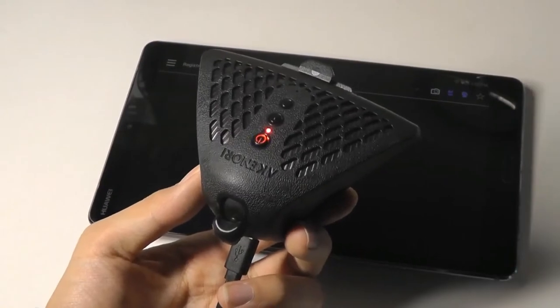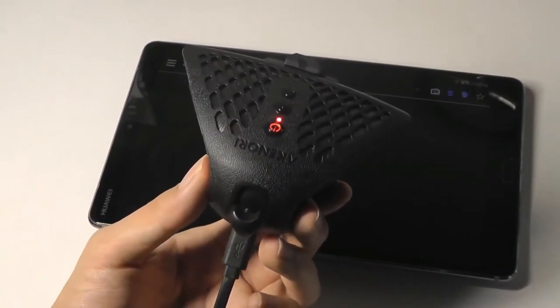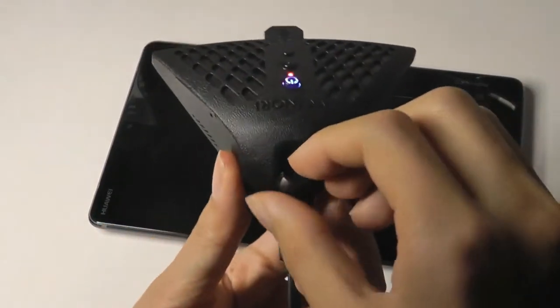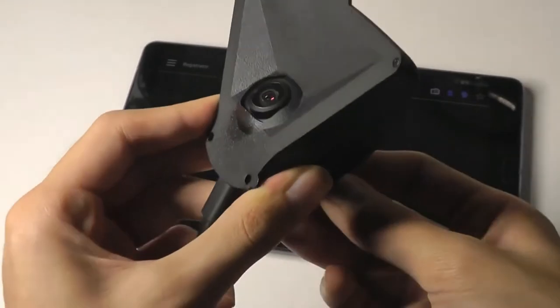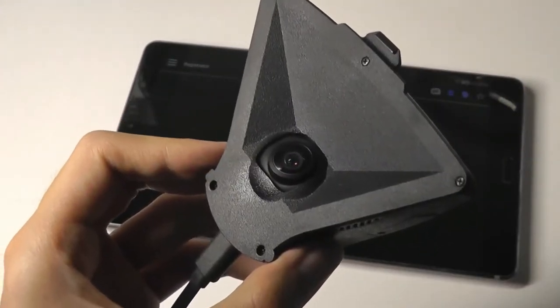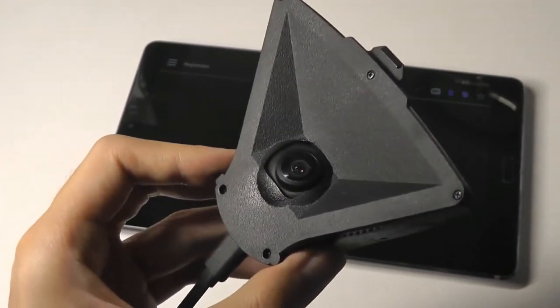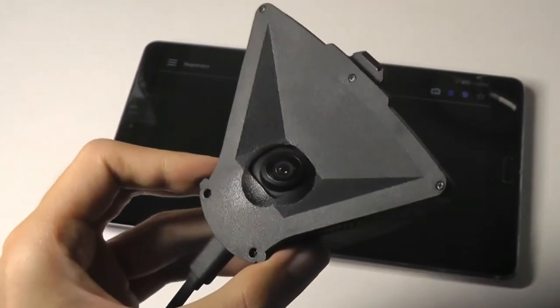From the demo, I would say the quality overall is quite good, especially in broad daylight. The camera is really easy to adjust in terms of its field of view because of the pivot hinge — you can just rotate the little dial to change the camera position up and down. It does seem clear enough to give you license plate information, and the colors themselves are preserved pretty well, giving you sufficient detail.